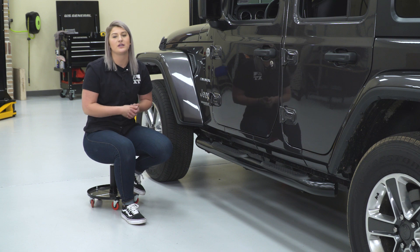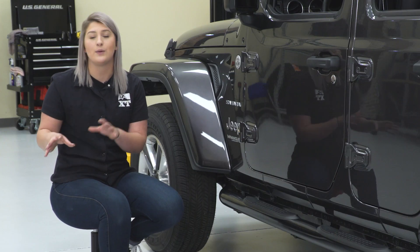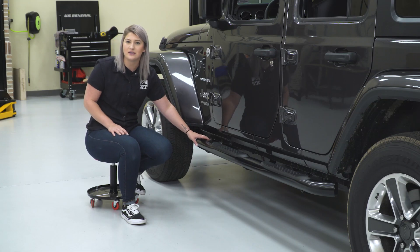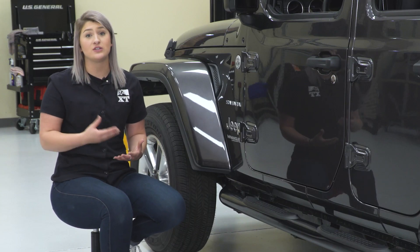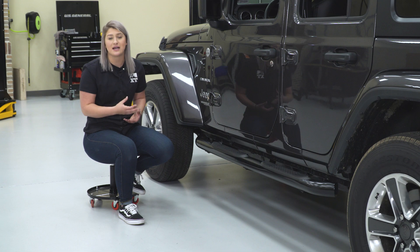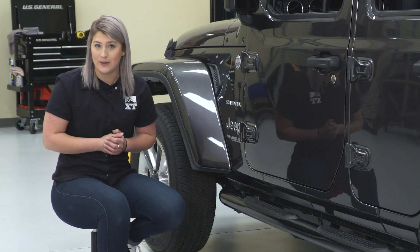Now, those other more expensive options that you may be looking at, those are just going to be a little bit more in-depth and they may have a little bit more going on to them, like drop-down steps. They may even have removable steps or they may be a similar style to these just with a wider step on top. But again, I personally think these are going to be great for the JL owner who's looking for form and function for the side of their Wrangler, looking for a sleek sidestep that's going to help them easily access their cab area while keeping it to a budget.